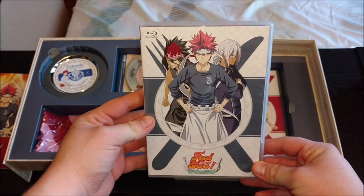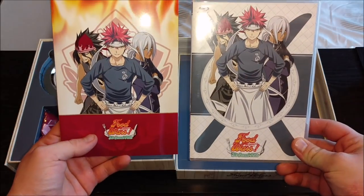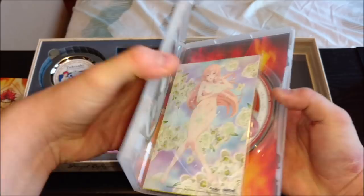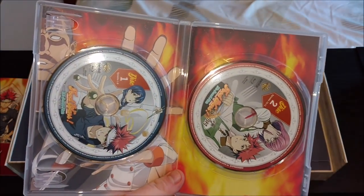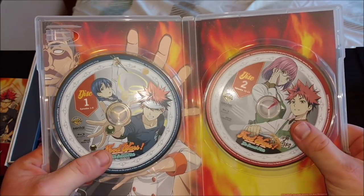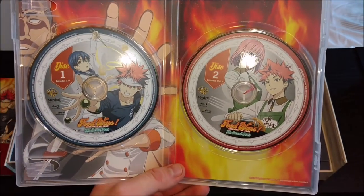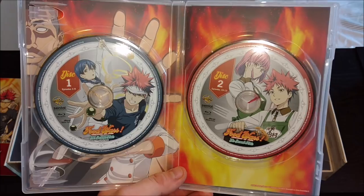Starting off, we have the Blu-ray case right here, which just mirrors the same image on the little booklet. Let's just crack this open. I was right — art cards right there in the front, hit you right in the face with those. Here are the two discs. I believe the second plate is just 13 episodes, so this is disc one and two. Pretty neato.